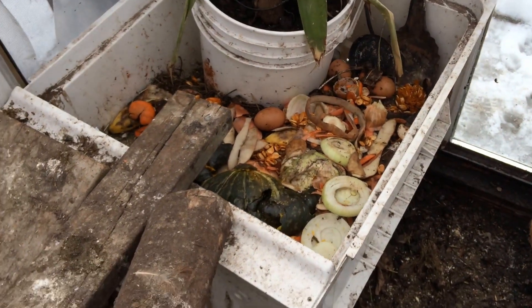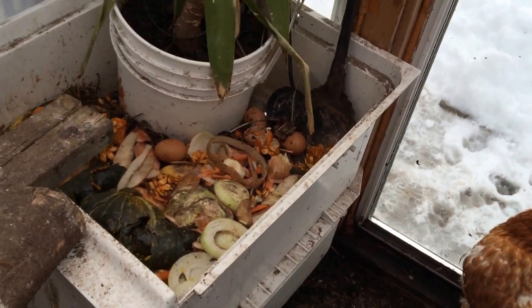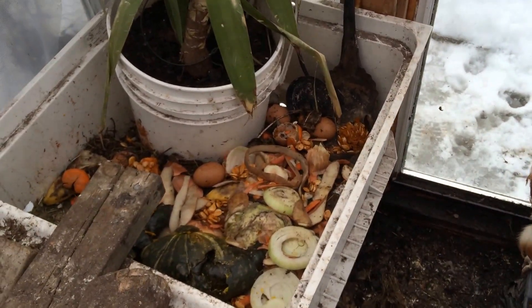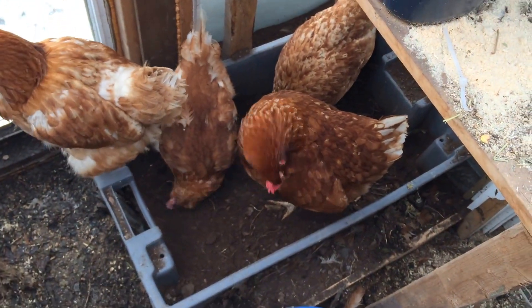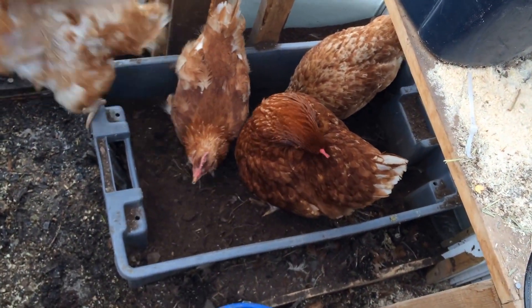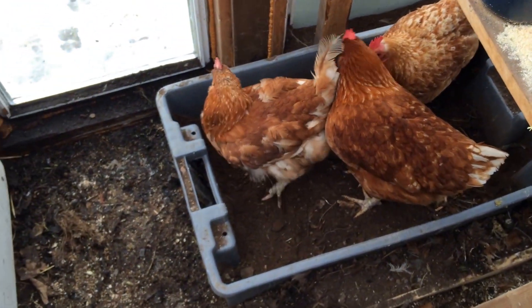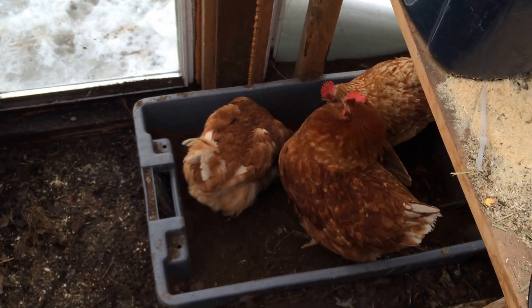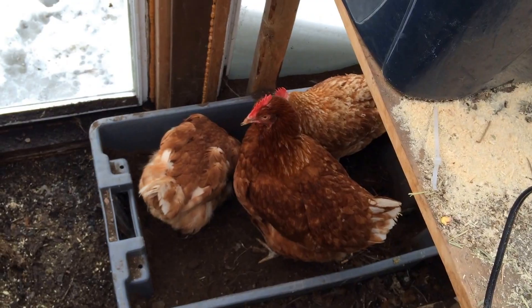We've also got a pretty good little compost pile made out of an old dishwashing basin, and the birds like to pick through that pretty good. And for their dust baths we've got a little fish pan filled with black earth and it actually gets quite a bit of sunlight, so you can see they quite enjoy it — three of the four of them are in there right now getting a little wash.